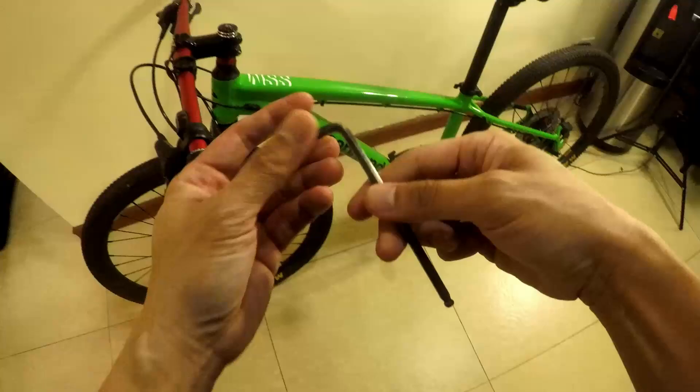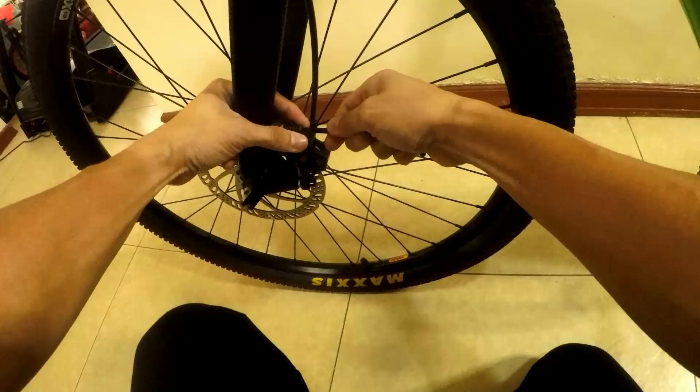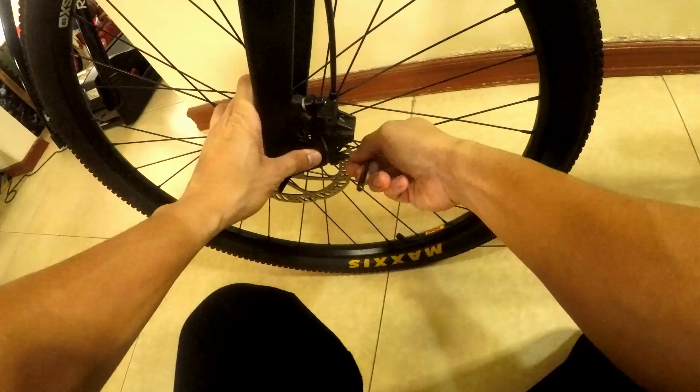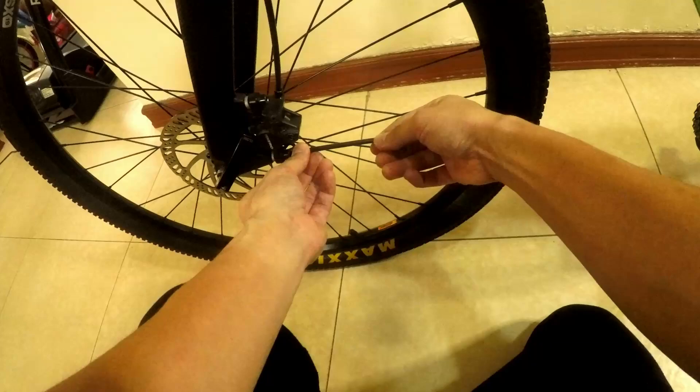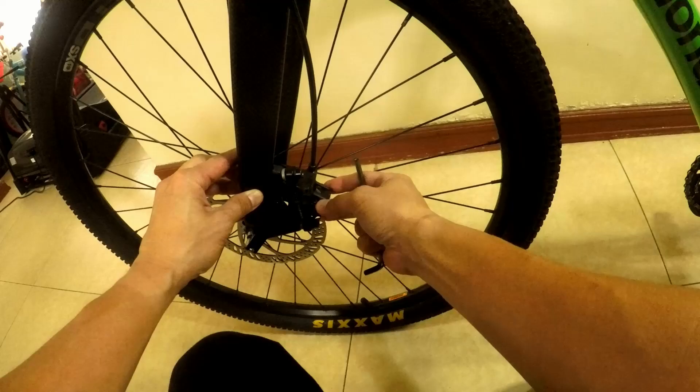Next, get your 5mm allen wrench. We're going to loosen the caliper at the disc mount. Just loosen it — don't remove it completely. Make sure the wrench is fully seated in the bolt so you don't round it out; rounded-out bolts are a real headache to remove. Check — you can see the caliper has some play now.